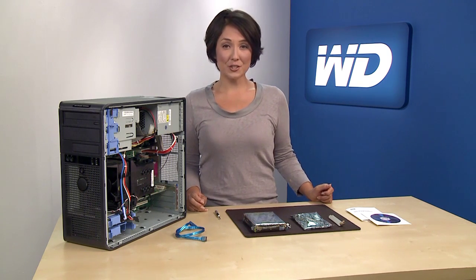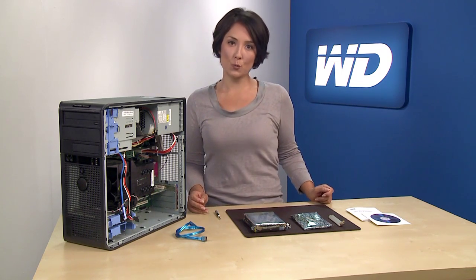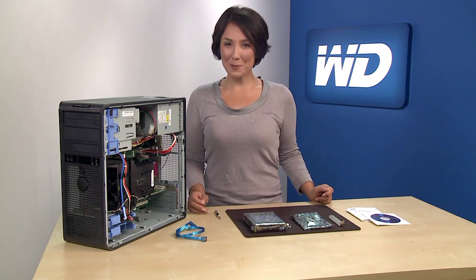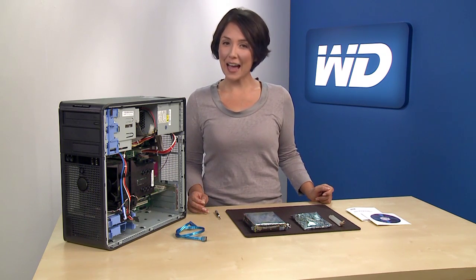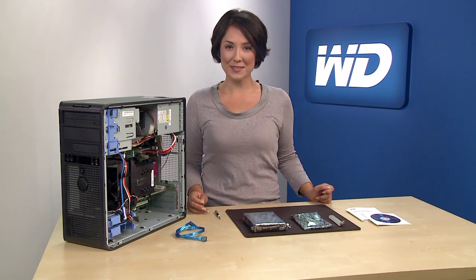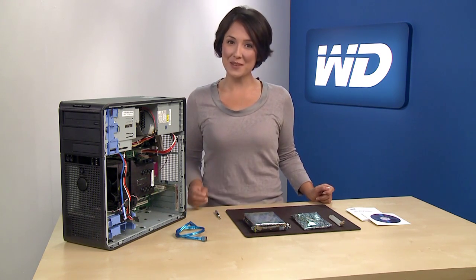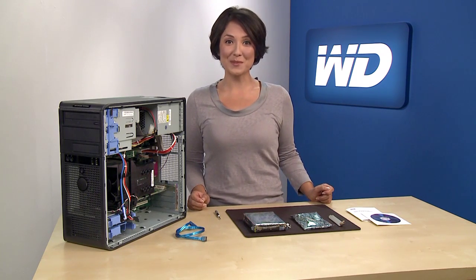Some host bus adapter, chipset, and storage driver vendors in the market presently do not support drives larger than 2.19 terabytes, so WD is shipping WD Caviar Green 2.5 terabyte and 3 terabyte drives with an AHCI compliant host bus adapter, or HBA, to help prevent potential compatibility problems.